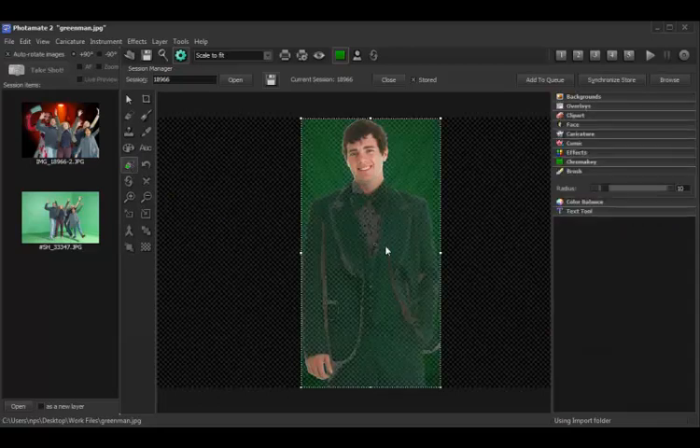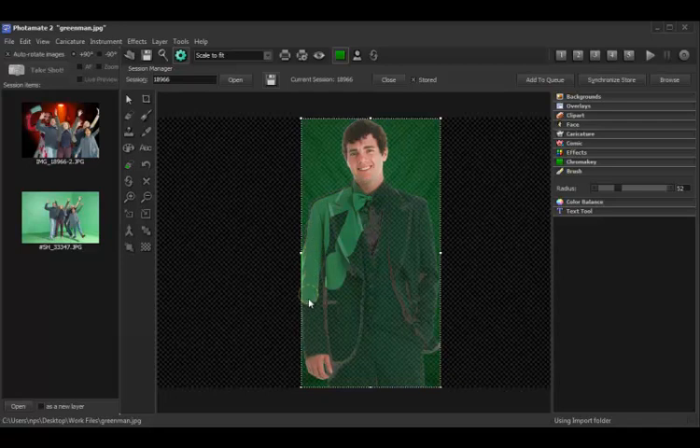It basically gives us a brush. So we can go over to the brush panel, set our radius however we'd like, and we simply move over the areas we'd like to restore. Sometimes it's good to do the perimeter with a smaller brush and then go ahead and hit the big areas with a big brush.